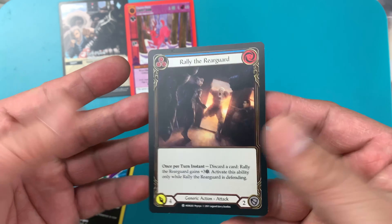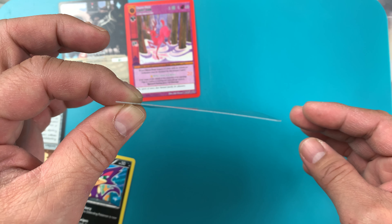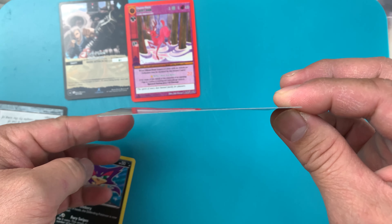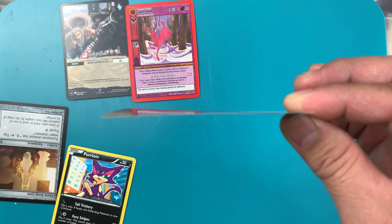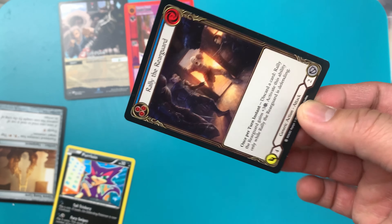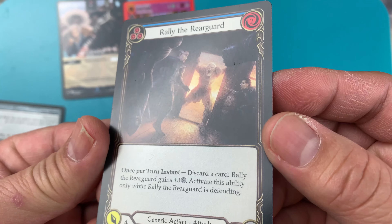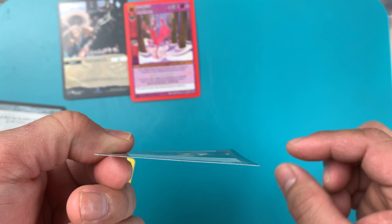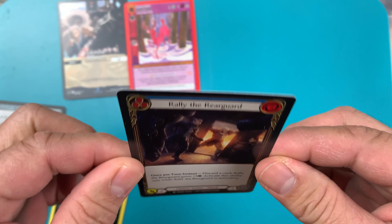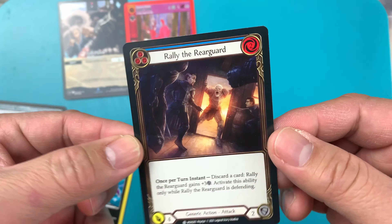Oh my goodness — Flesh and Blood. OMG. So Flesh and Blood is the one that's really bad — it curled, it's twisted, guys. This is the one that is having serious curling issues. So if you put Flesh and Blood outside, it's gonna do this — even if it's a common card.